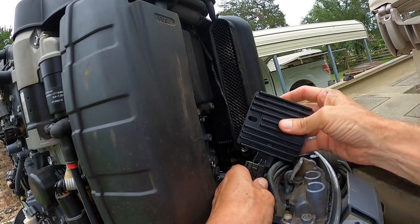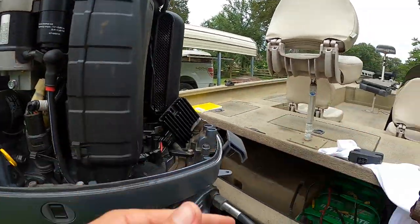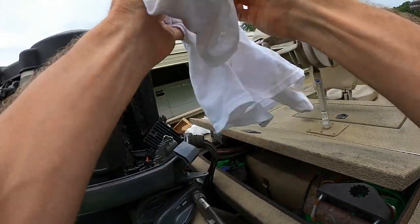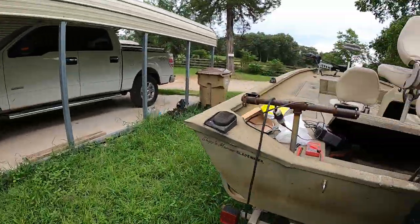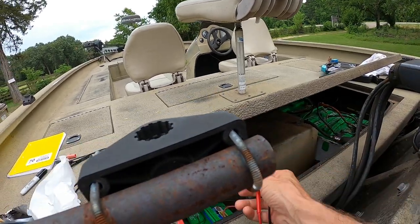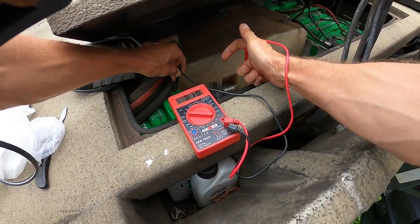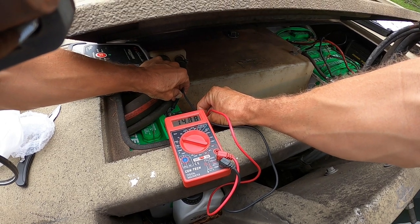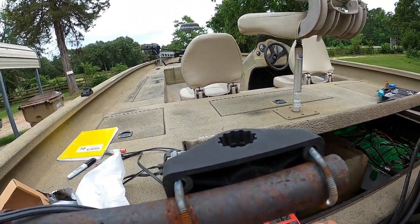Get the new one, we'll pop it back on. What we'll do before we hook it up or before we put the bolts back in, we'll start it again and check the voltage on it. Turn your voltage tester back on. Let's see what it's reading. It was reading 13 with the other one. Look at that — 14.70, 14.75, 14.72, 14.73. A whole lot stronger than what that other one was doing.